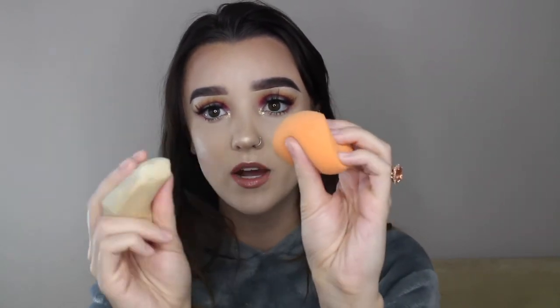The next sponge is another Real Techniques sponge — the diamond sponge. The texture and feel of this beauty sponge is exactly like the original Real Techniques sponge. I love the texture, the feel, and the squishiness. Compared to the Morphe, you can really see how much squishier this one is. Originally when I bought this, I had in mind using it around my brows, which I can also do with the Morphe sponge — it goes perfectly around my brows.